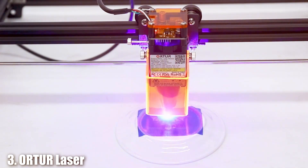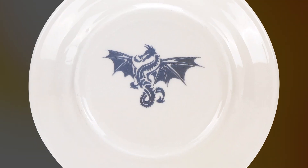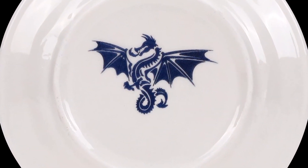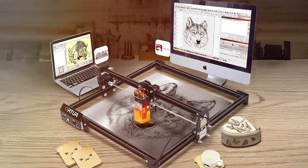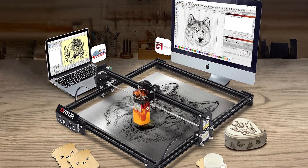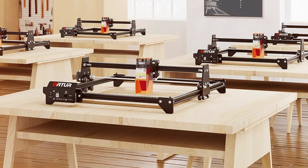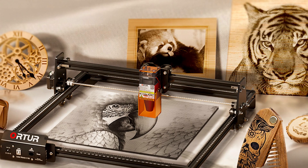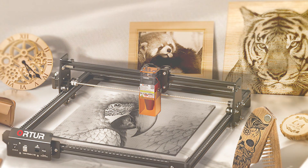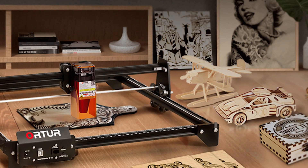Number 3: ORTUR Laser Master 2S2LF. The ORTUR Laser Master 2S2LF is a versatile laser engraver that offers high precision and flexibility for small businesses. Featuring a powerful laser module and a large working area, this machine is well-suited for a range of materials, including wood, acrylic, and fabric. The design emphasizes ease of use and robust performance — the frame is made from sturdy aluminum, providing stability and durability. The laser module is highly precise, allowing for intricate designs and clean cuts. The machine also includes a built-in safety feature that automatically stops the laser if the lid is opened.